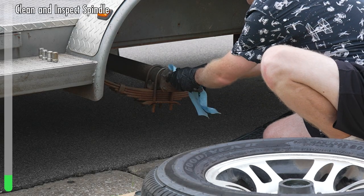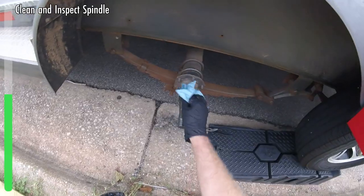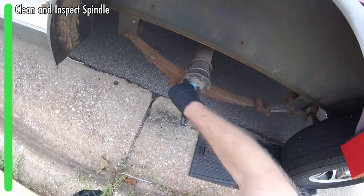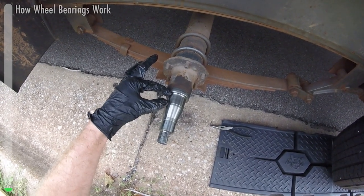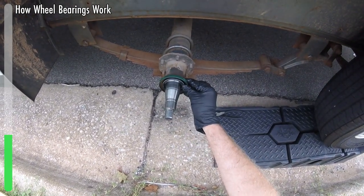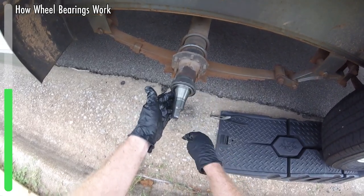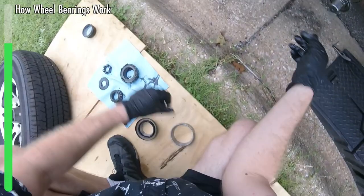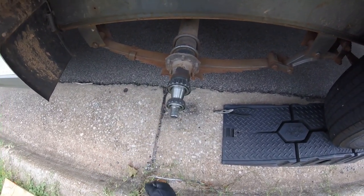Next, we've got the spindle — same process here. We're just going to go around it and try to remove the majority of any old grease. You'll see where it's clean right up until here — this is where that seal sits, this is where the big bearing rides, and this is where the small wheel bearing rides. So if we were to build this, you'd have your seal riding up there, your large bearing riding right there and spinning, and then your small bearing riding right there. And then on the outside, you've got the races inside of the hub.